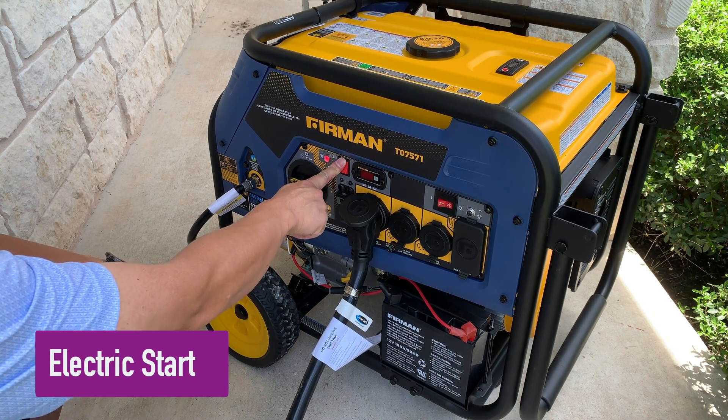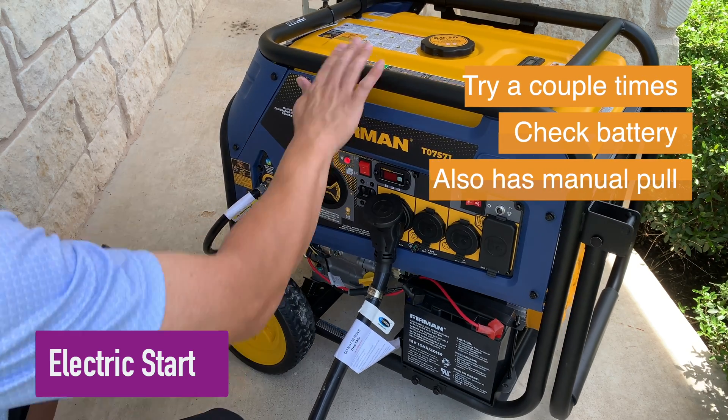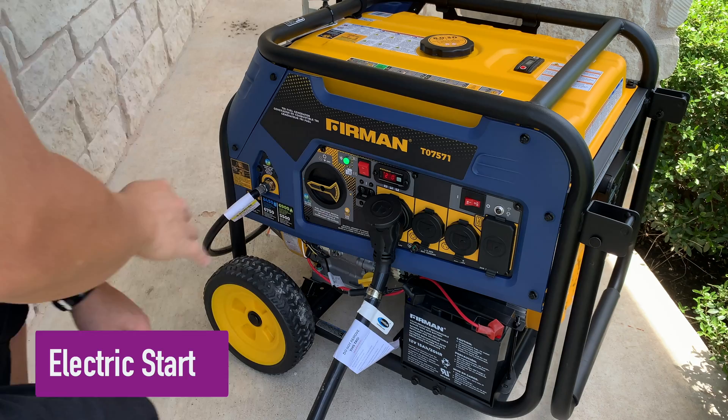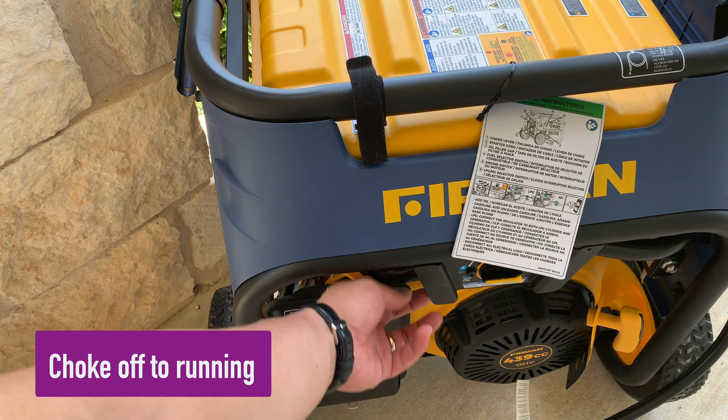Trigger the electric start — you may need to try a couple of times. After the generator starts, switch the choke to running.